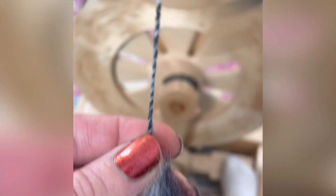First I spun that single, then I took this really cool mixed bat I had with a little bit of color — it was three different types of fiber — and I spun the second single from that, so you can see that happening here.